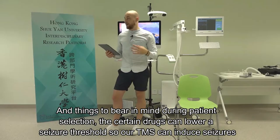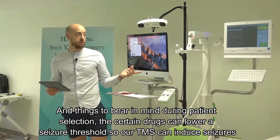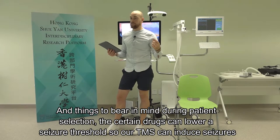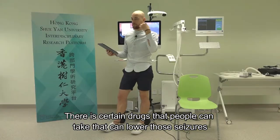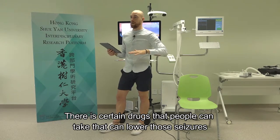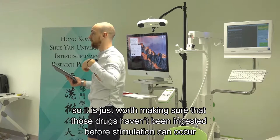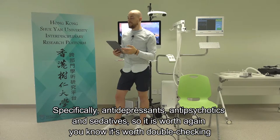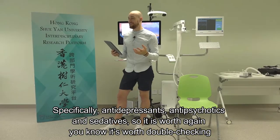Things to bear in mind during patient selection: there are certain drugs that can lower a seizure threshold. rTMS can induce seizures, and certain drugs people take can lower that threshold. It's worth making sure those drugs haven't been ingested before stimulation - specifically antidepressants, antipsychotics, and sedatives.